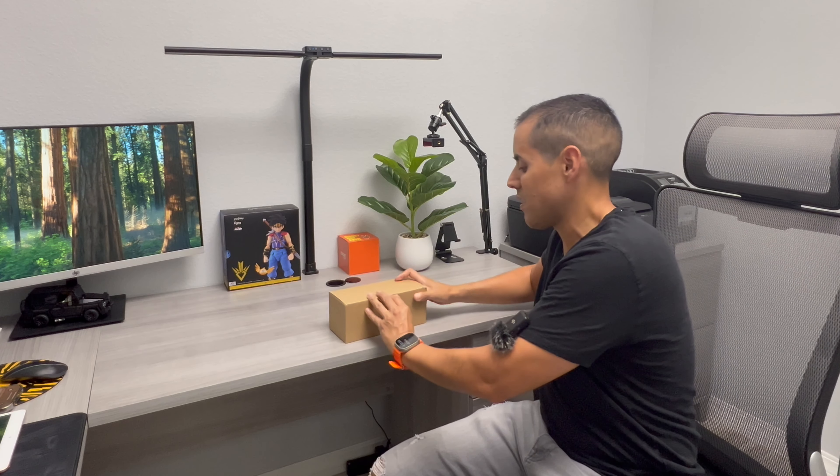Hello guys, today we have this iPad clamp. We're going to go ahead and unbox it and see what comes inside.